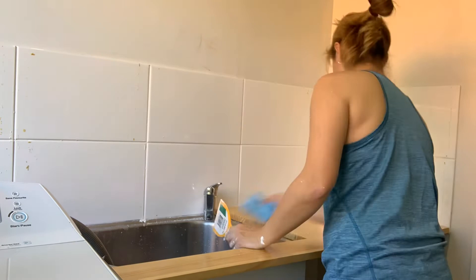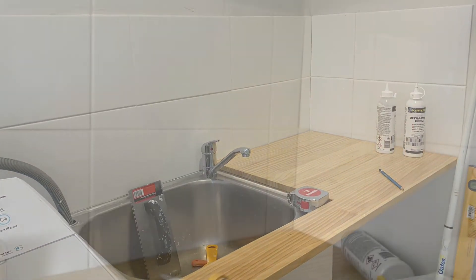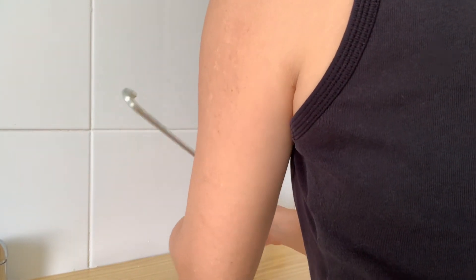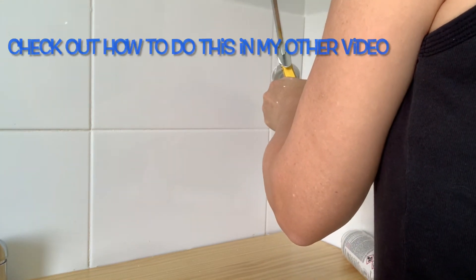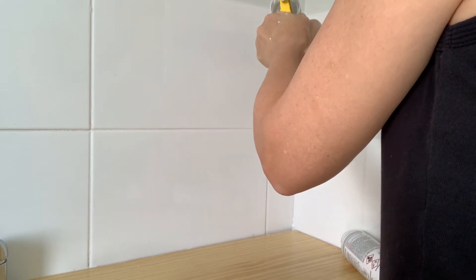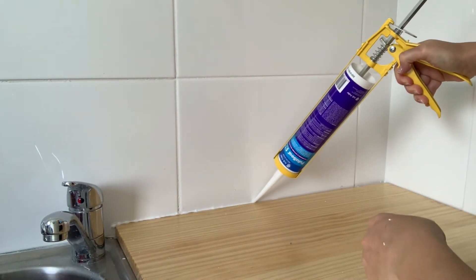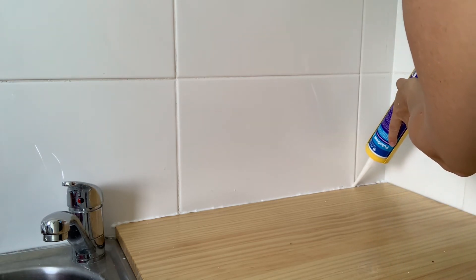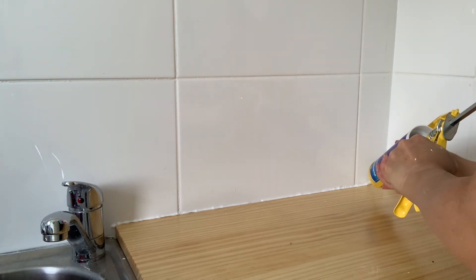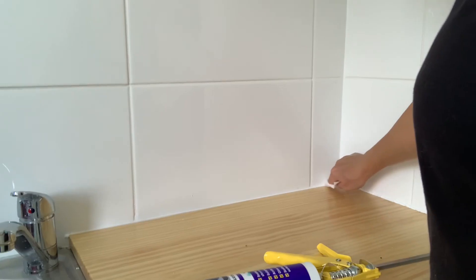Once you finish grouting, scrape off the excess, get a damp sponge, and wipe the tiles down, then let it dry. The final step for me is to silicone where the tiles join the bench — this is a laundry so it's a wet area, so I'm siliconing all the way around the bench and the sink. I'm also doing the join where the two parts of wall meet, just so that if there's any expansion the silicone has a bit of flex. And there you go — you're done! Nowhere near as hard as you thought. Once the silicone and grout are all dry you're good to use your area as normal.